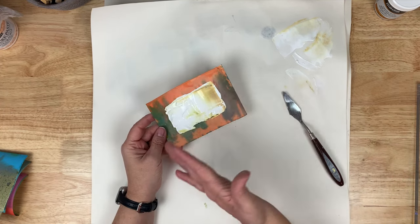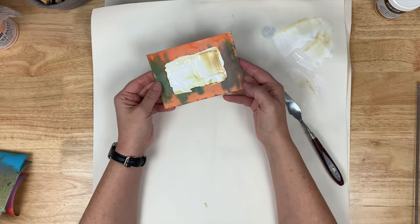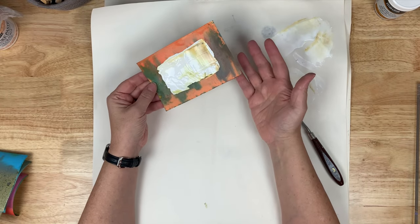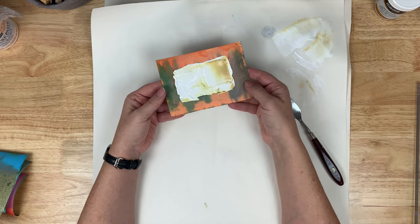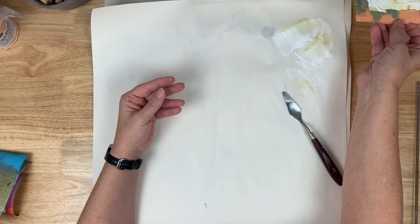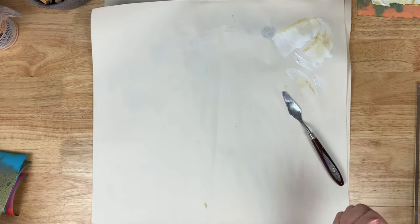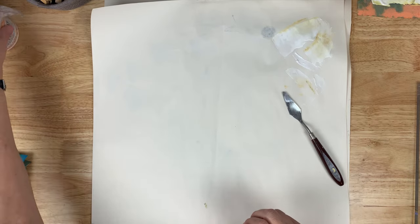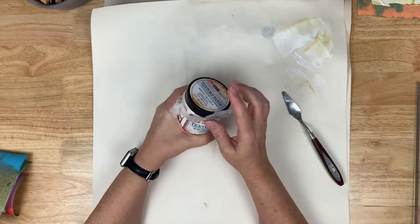I'm letting all of these dry on their own, because true to probably nine and a half out of ten crackle pastes, it is suggested that you let them dry naturally to get better cracks. So I'm going to do that, setting that to the side. The next one we're going to review is the Finnabear by Prima texture paste.